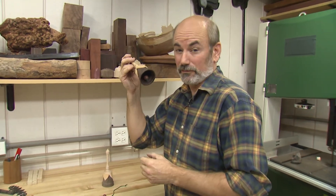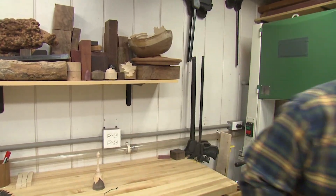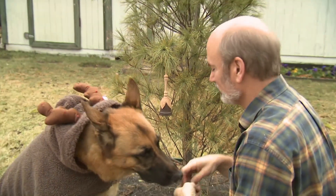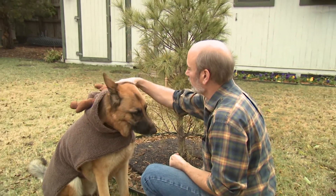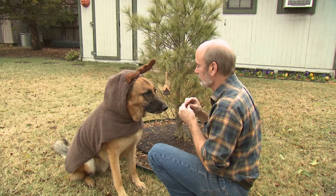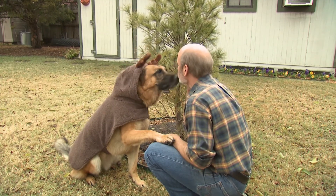I promised this one to a very special friend. I promised Hagen he got the first ornament this year. I guess the other thing I owe Hagen is a chance to get his dignity back. Can I have a kiss? Oh, thank you so much.